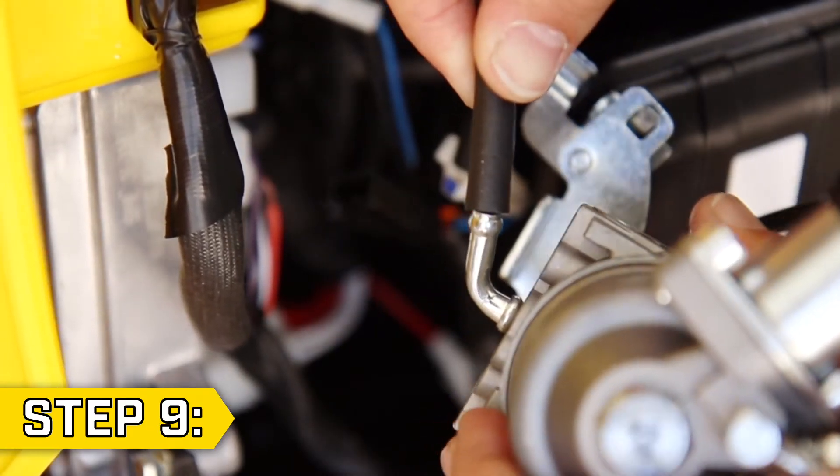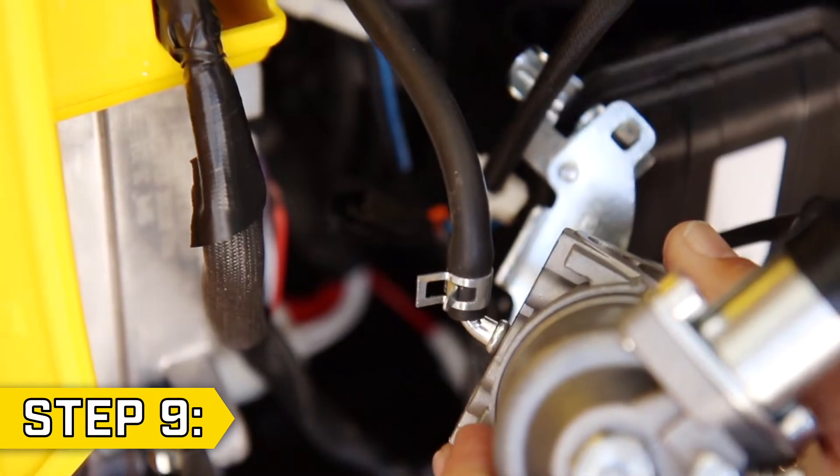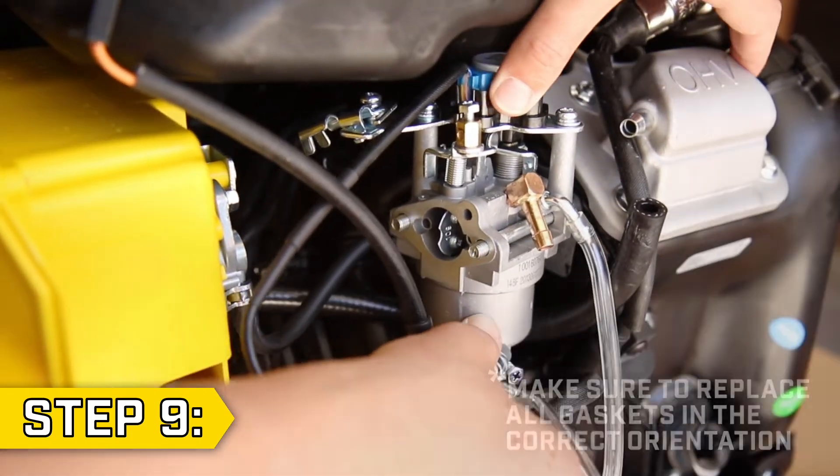Step 9. Take your new carburetor and first reattach the gasoline fuel line. Make sure to replace all gaskets and slide the new carburetor onto the studs.